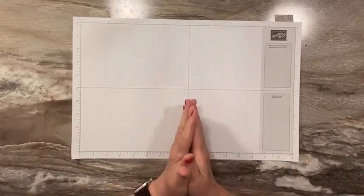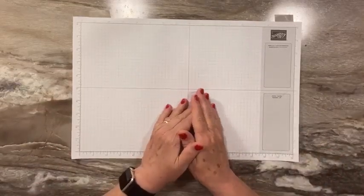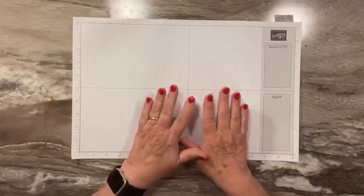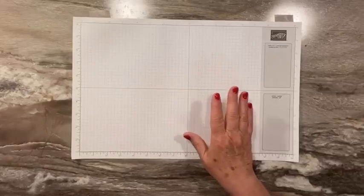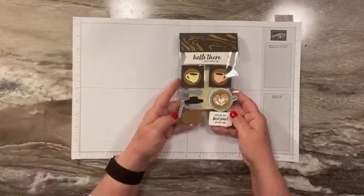Hi everyone, this is Sandy Recy with stampacrew.com. I'm an independent Stampin' Up! demonstrator. Thanks for joining me today. We have another one of our card candies, and this one is from Mary Harvey.